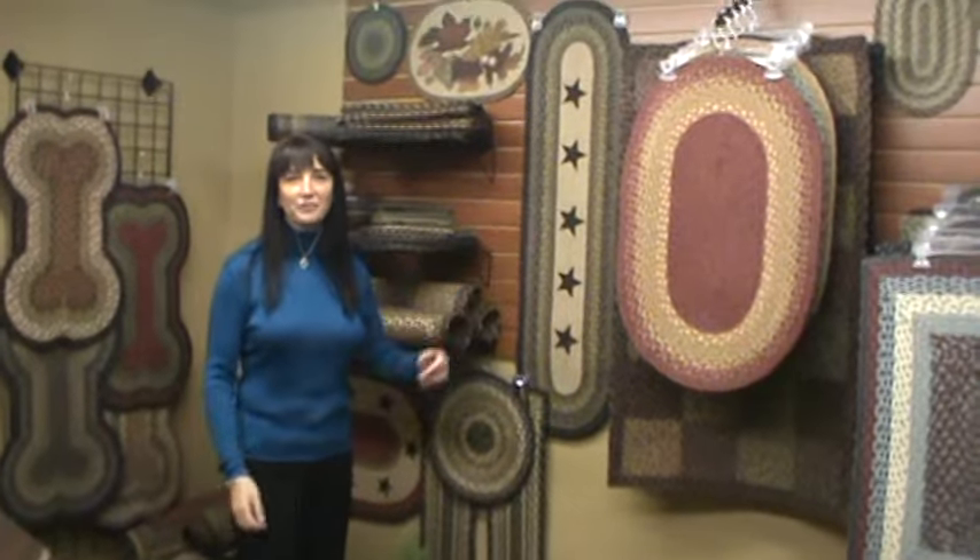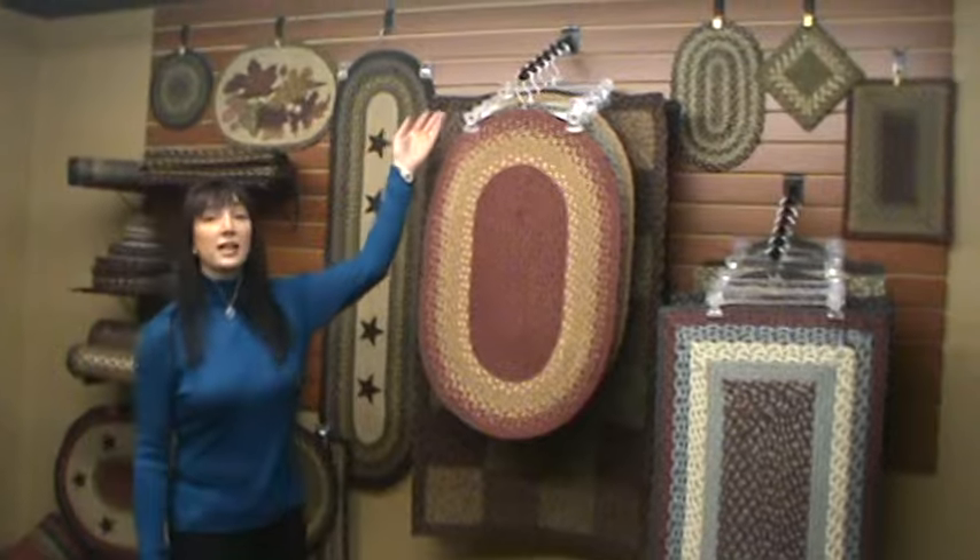Hi, I'm Rose with Capital Earth Rugs. Today I'm here to talk about additional display options for our braided rugs and braided table accents. Behind me I have a 4-foot by 8-foot slat wall. It's a very versatile way to display our braided rugs and braided table accents because you can order display arms.